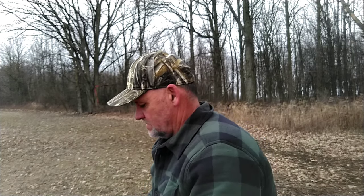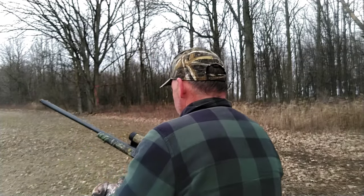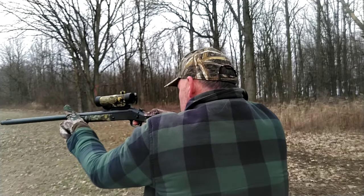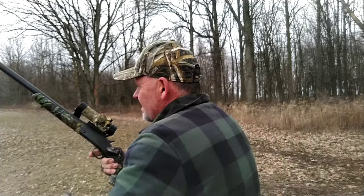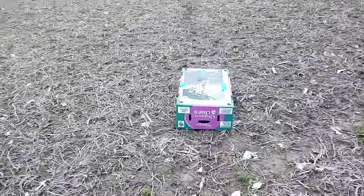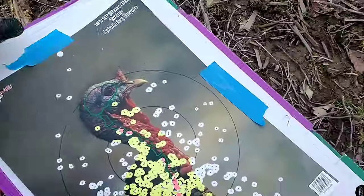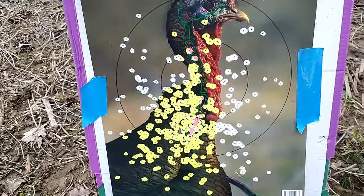Starting at 20 yards, just sitting on a bucket. Yeah buddy, she kicks a bit. Alright, let's go down and check that out. Check this out — it's 20 yards. Pretty damn good.